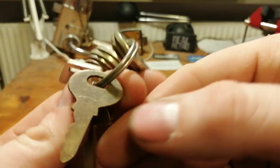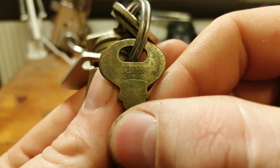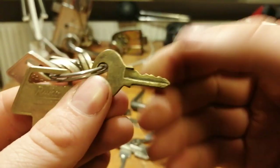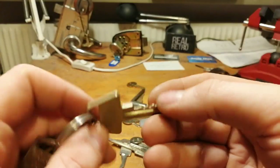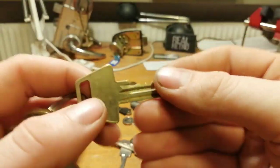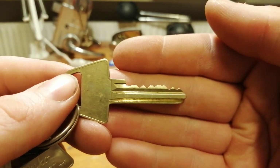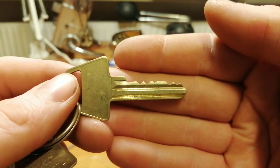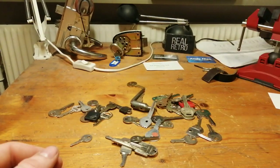And then a Ruko Junior. I don't have one of those locks. And this is just a normal Ruko 6-pin key for a 600 series lock. That was all of the bundles.